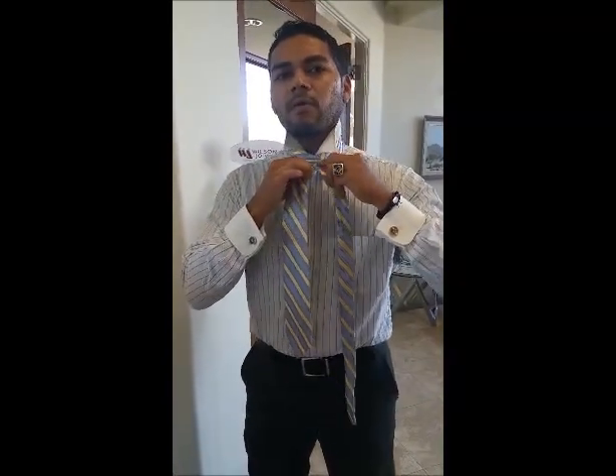This is what you're going to do, guys. Put your tie — bring the big end on your left side and bring it about belt buckle high. Now, you're going to do a little crease here, pinch it, and then bring the little end over. Once you bring it over, you're going to come under and out, just like so.